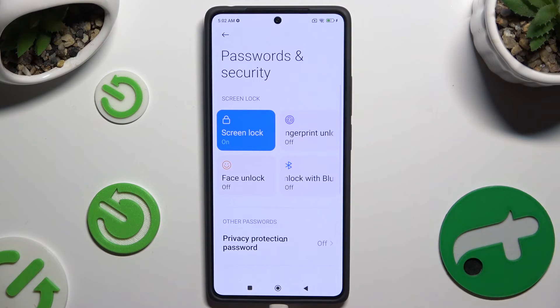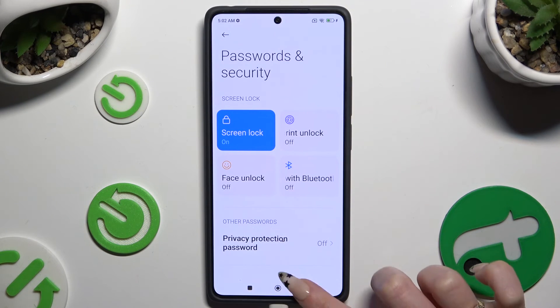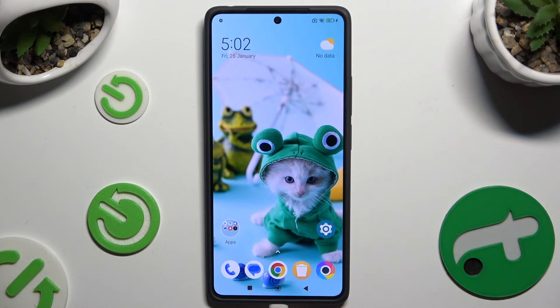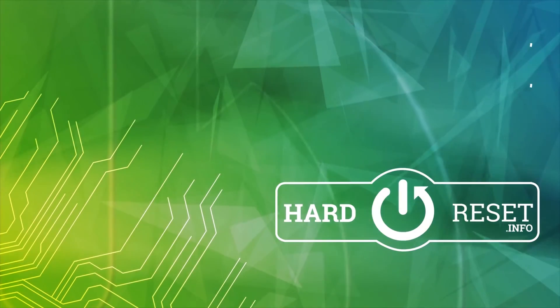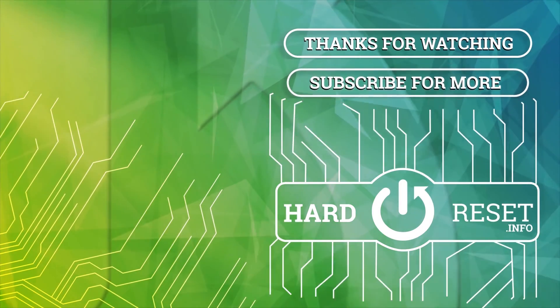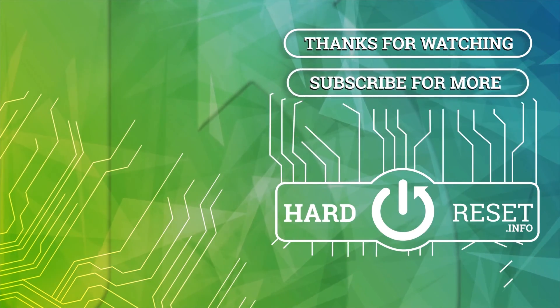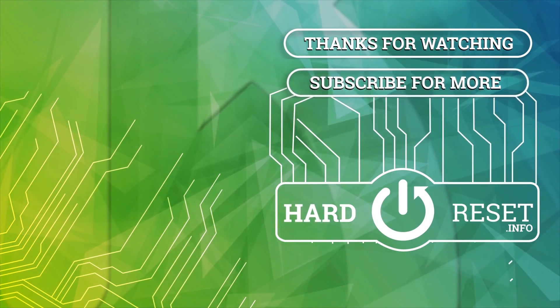Thanks so much for watching! If you enjoyed this video, leave a like, comment, and subscribe. Bye bye — we'll see you next week.